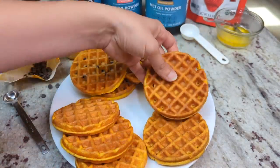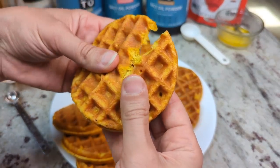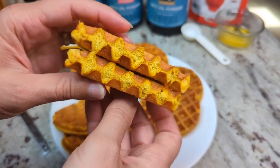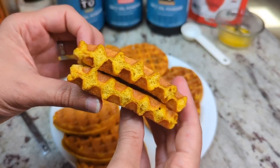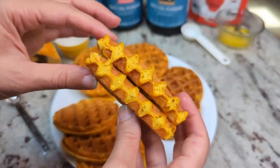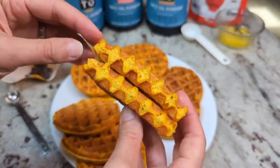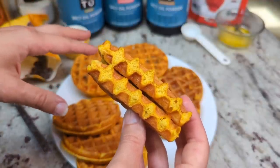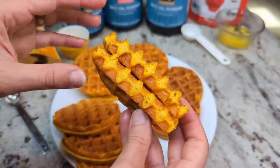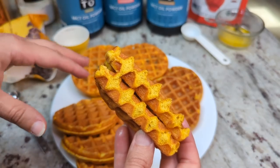Let me show you a little bit of the inside texture. I think the MCT oil powder just makes it a little bit denser and gives it a really nice inside texture. And even though it is a little bit denser, they still taste delicious straight from the fridge — that's actually my favorite way to eat them. I think the flavors intensify more after they've been refrigerated. I love just being able to grab a quick thing out of the fridge, so I love making a big batch.